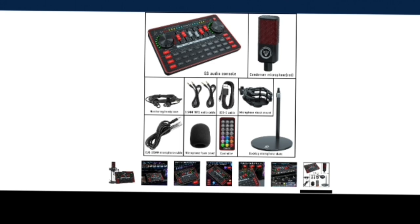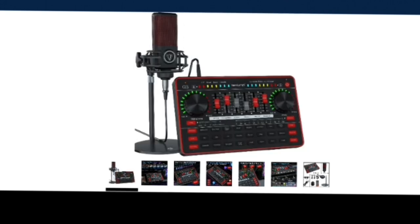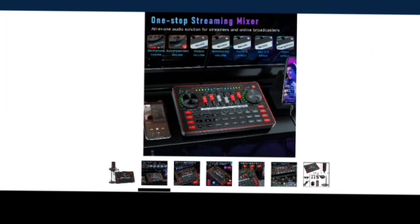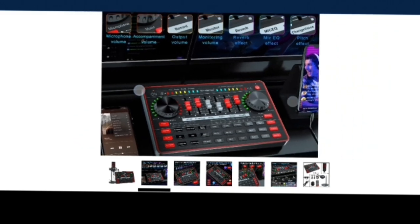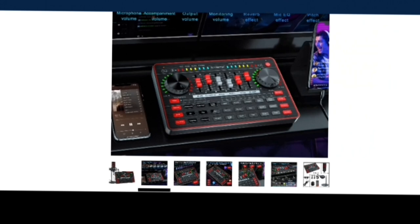You also get a desktop microphone stand so you can position your microphone, and the XLR 3.5mm microphone cable. All this stuff is available. The main focus is being able to use the cell phone or the computer to do live streaming — either way.